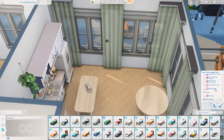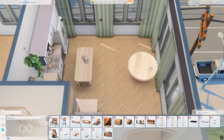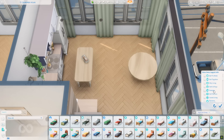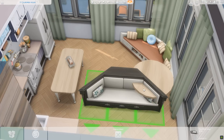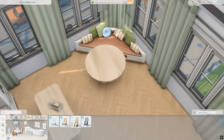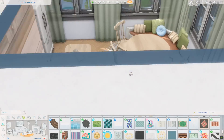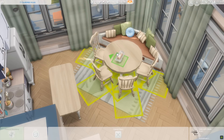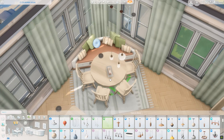I absolutely adore cottagecore, so doing another apartment like this was so much fun. The table by the kitchen space was kind of going to act as an island. I had the idea to use a corner couch from Cats and Dogs to tuck a table into — it looks so pretty and cozy. Obviously your Sims won't actually be able to sit there at the table, but I liked the idea of it. It would be cool if we got some tables like that in the future.